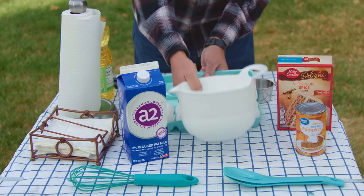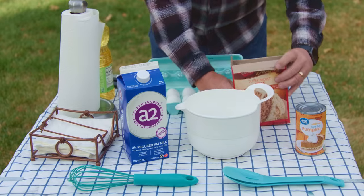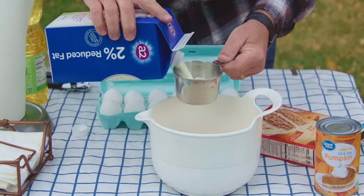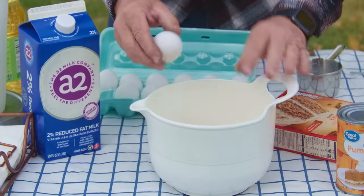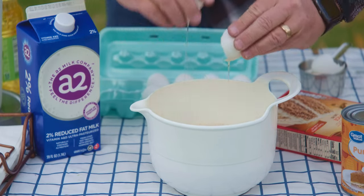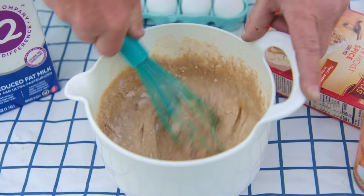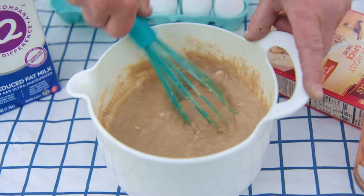So let's start with our cake mix. We'll just open this up and pour it in. Now we'll add one cup of milk and four eggs. We'll whip those together and then add the pumpkin. That looks great already.